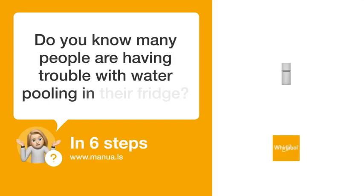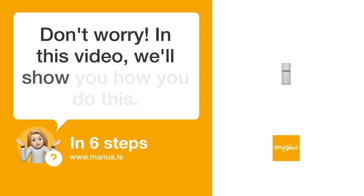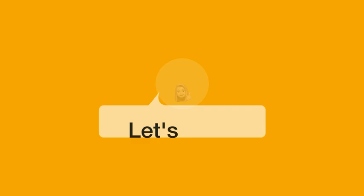Do you know many people are having trouble with water pooling in their fridge? Don't worry. In this video, we'll show you how to do this. Let's start.